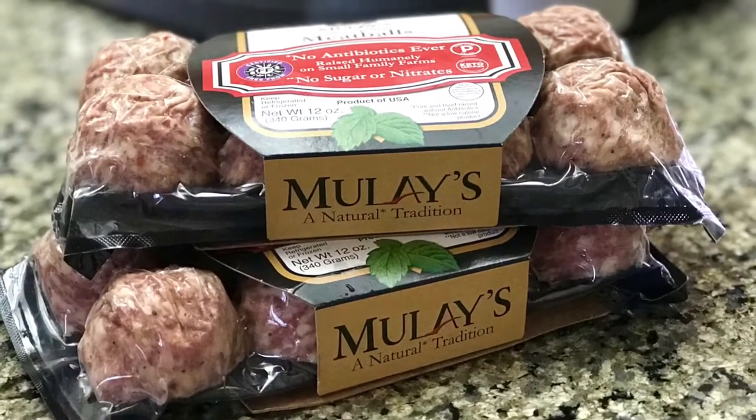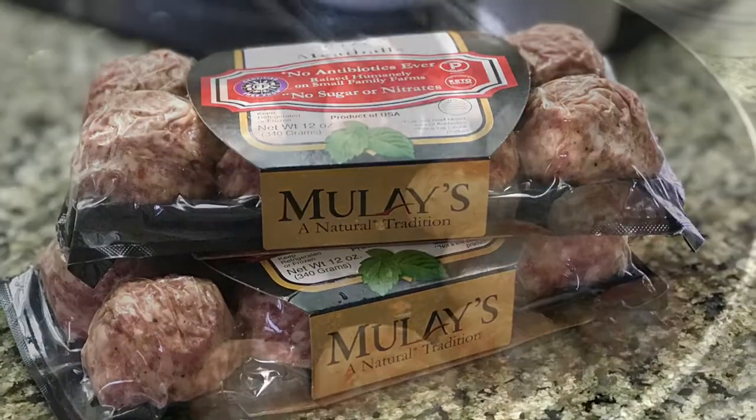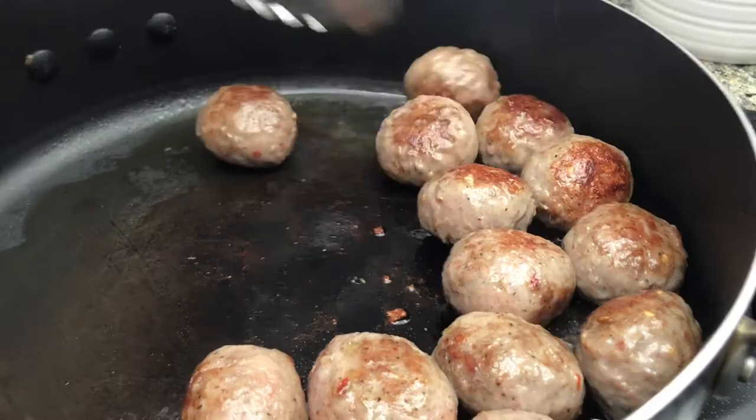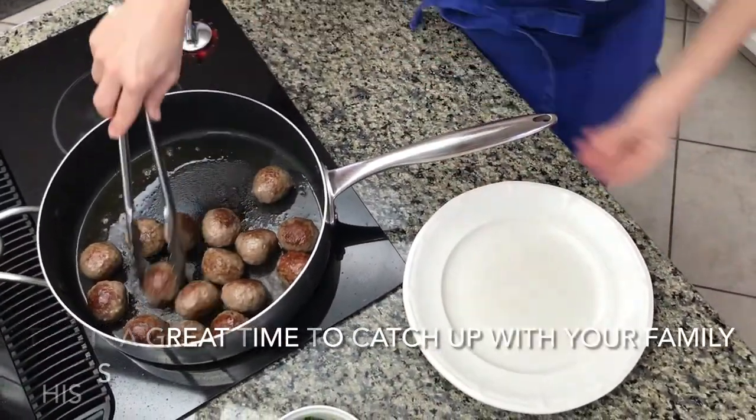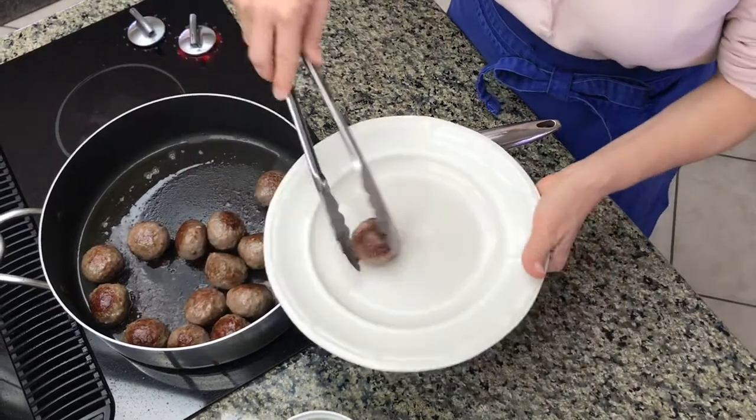This recipe's key ingredient are these amazing meatballs. So we're gonna pre-cook the meatballs, brown them really well all around and then set them aside.